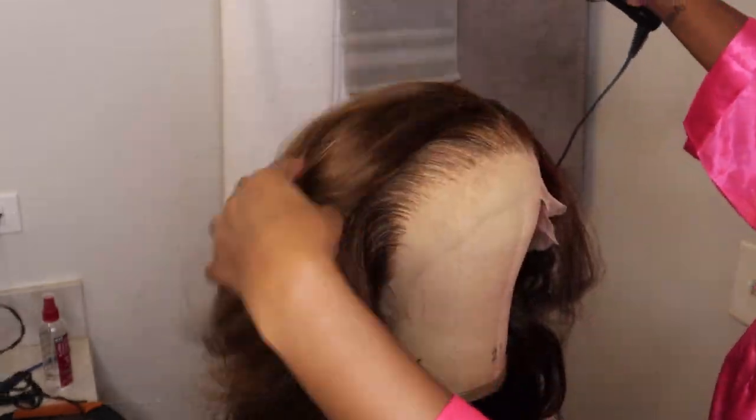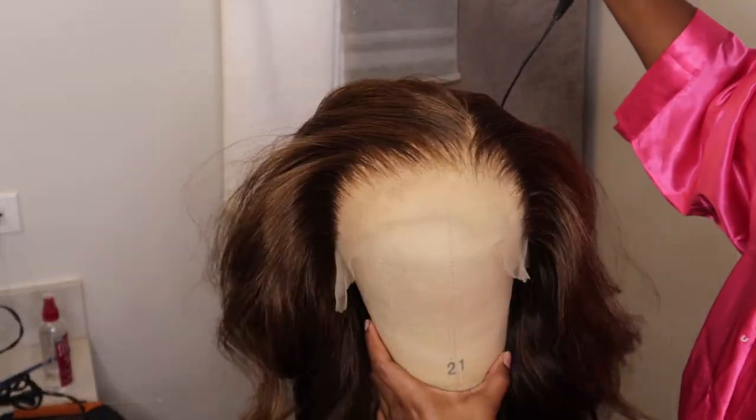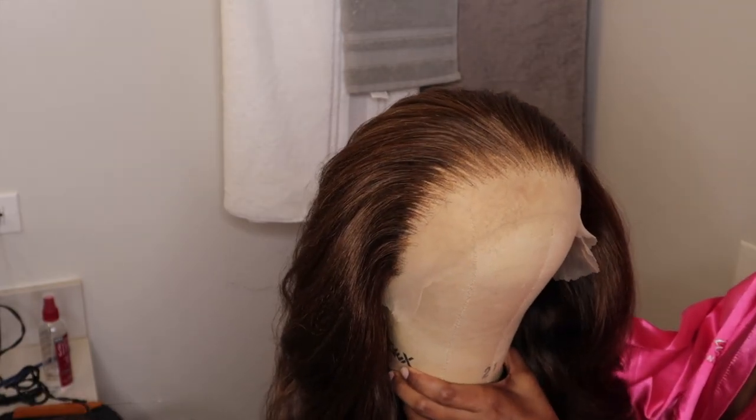You don't want to manipulate the hair too much because she is pretty long. On me, I feel like she fell between about 24 to 26 inches.